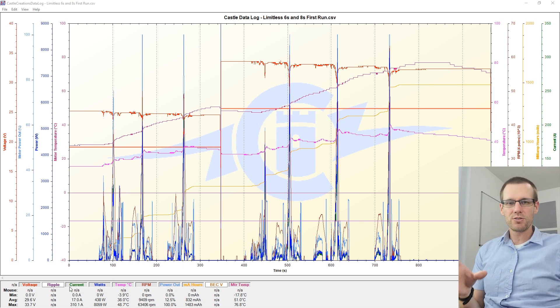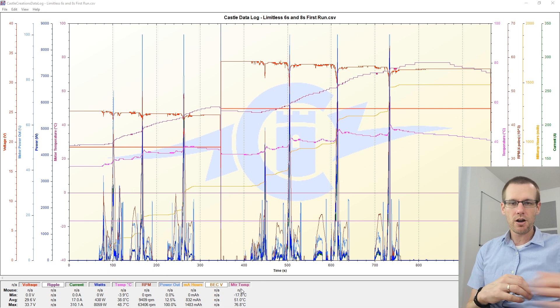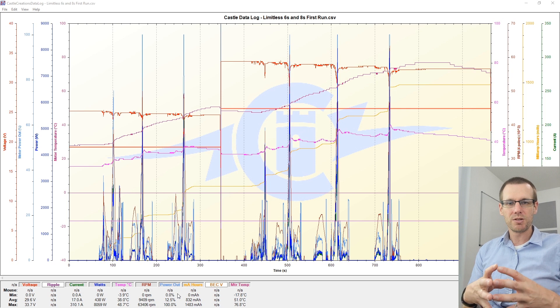We're interested in current just because those values are super impressive, as well as wattage. We are ultimately interested in looking at the temperature of our speed control, the temperature of our motor, and the power output of our system to make certain that we're hitting the value we expect.